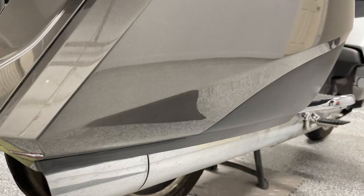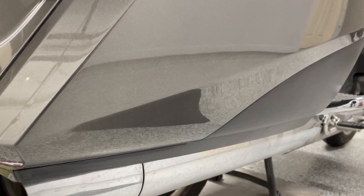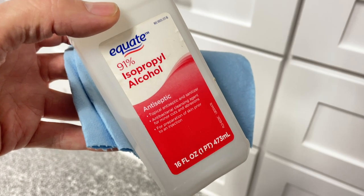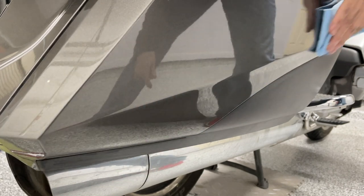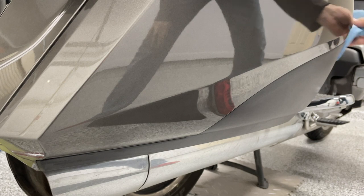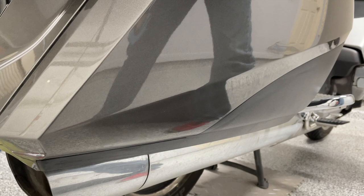Now we're ready to attach the accent pieces to the saddlebag, but first we need to make sure the surface is extremely clean and free of any contaminants, wax, or surface protectants. You can use the alcohol pads that come with the kit, or use isopropyl alcohol on a shop towel and thoroughly wipe down the entire area to get good adhesion from that double-sided tape. Go over it again with a fresh clean cloth if you see any debris.